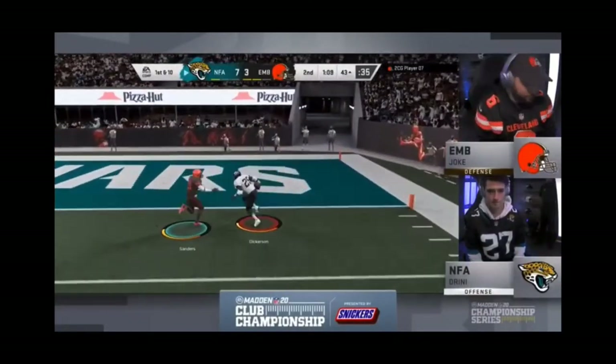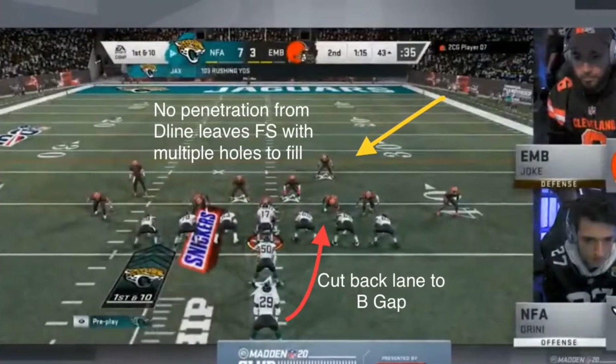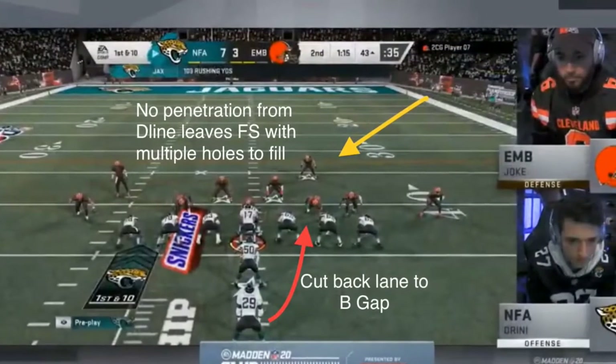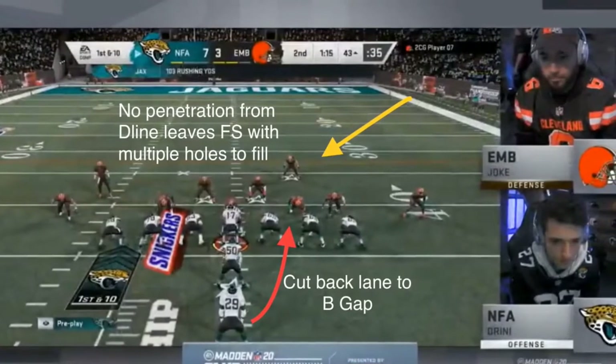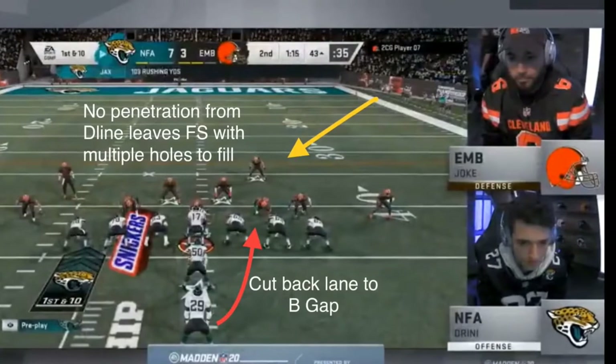But what's wrong with this picture? From a defensive standpoint, you don't have a hat on a hat, so the numbers are uneven. Also, the offensive line is able to get to the second level, and now it creates gaps and opportunities for the offense to gash.